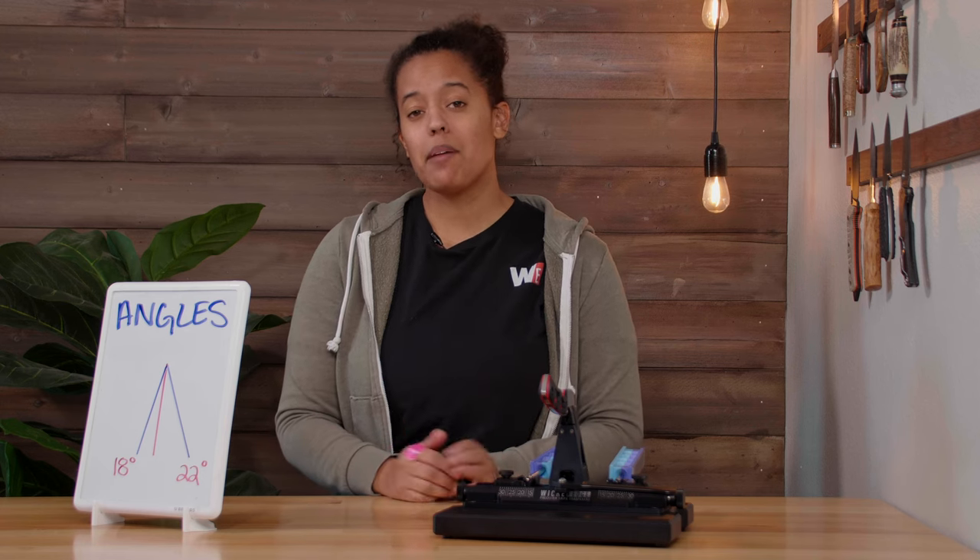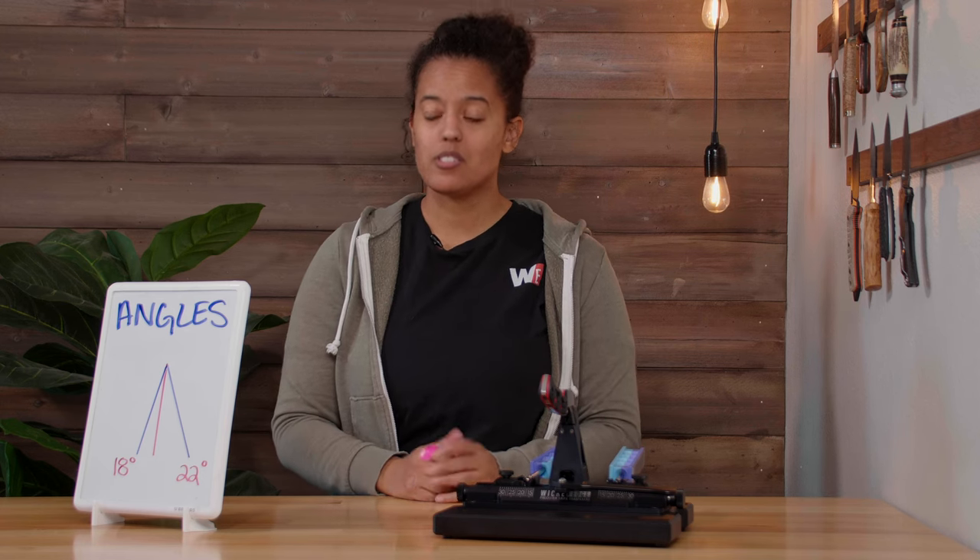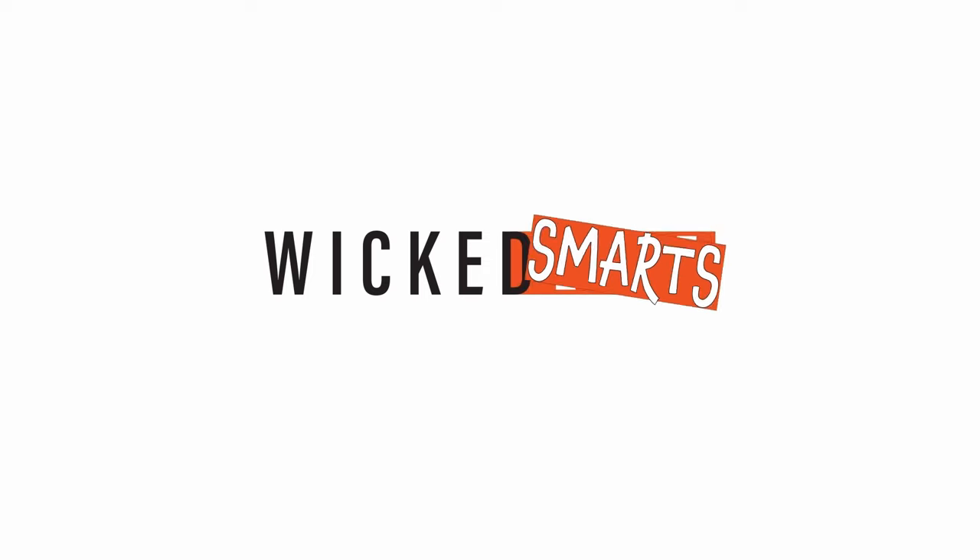Hi, I'm Emma with Wicked Edge, and today I'm going to talk to you about how to determine your angle to make you wicked smart. Let's get started.